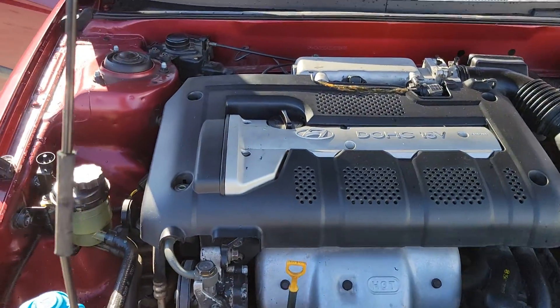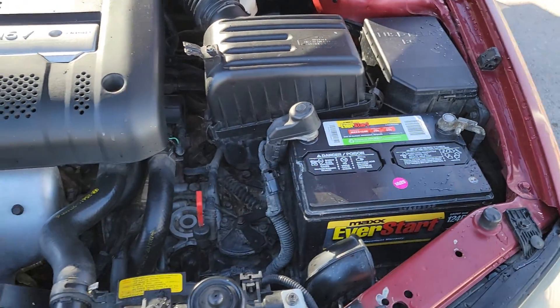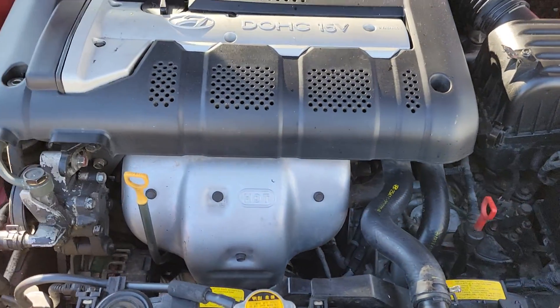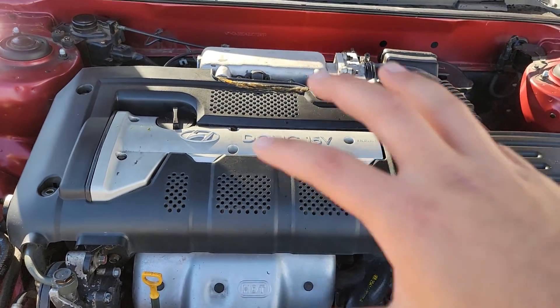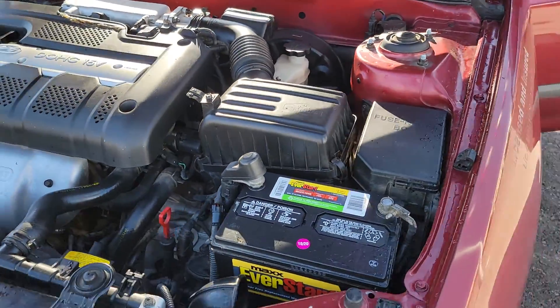The engine looks clean, very well maintained and taken care of. I will put in the description what size motor this is — I'll do a VIN lookup when I get this all listed and posted up.